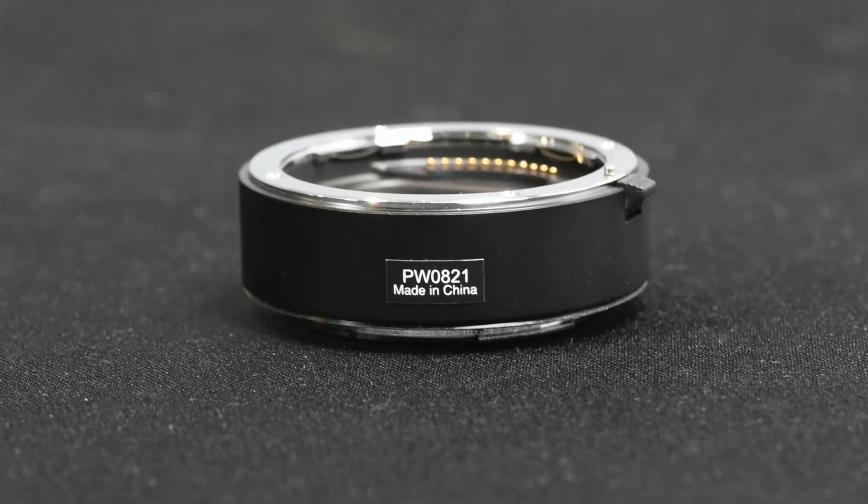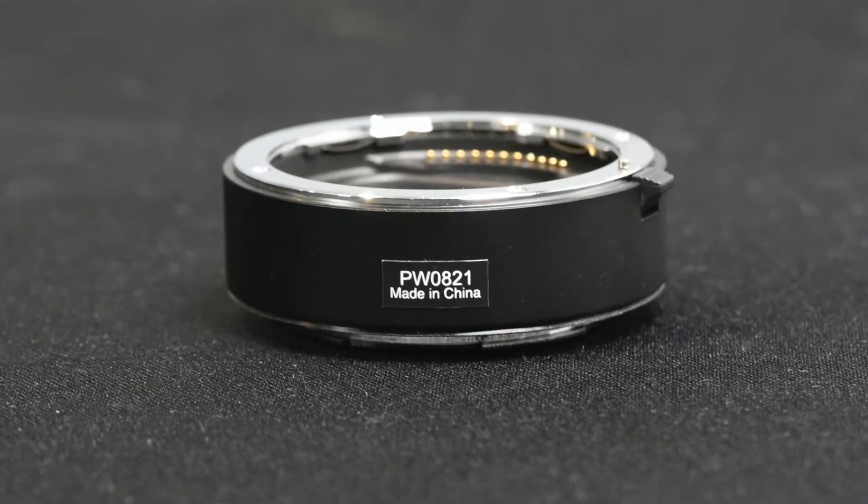They're made in China and are mostly plastic. However, the mount — both for the lens and the side that mounts to the camera — is metal. I noticed a little bit of play, just a little bit, between the two tubes and when mounting the lens, but it really didn't seem to have any effect and the images appeared fine.